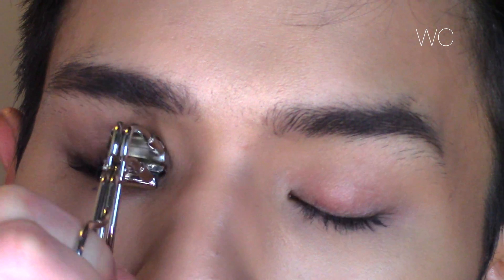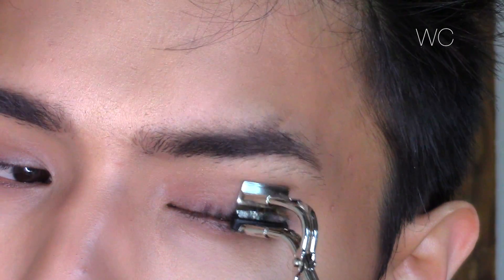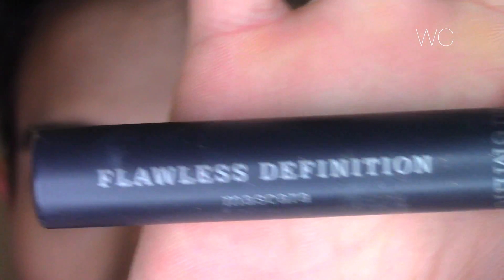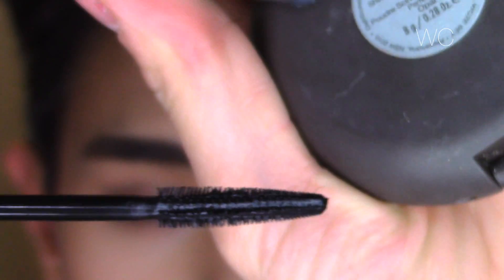Now it's time to curl the lashes and I'm using the Shiseido Uremora S curler as always. Fluttery lashes — check! I love this lash curler; you guys definitely should check it out if you have not already. I'm going to go in with the Bare Minerals Flawless Definition mascara and I'm going to clean off most of the product off-camera before going in and coating my lashes generously with multiple coats.